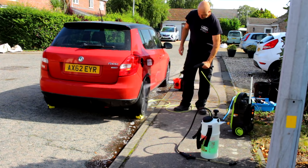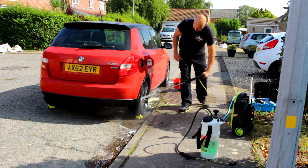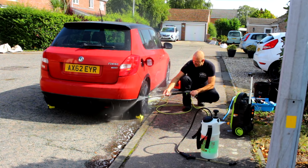I happen to be just under six foot five, so I've got to bend down a little bit. It's a one-handed operation, it's very very light — that's one thing I did notice. Though to get in under the arches you've got to stick that lance right in there and try not to spray your face.